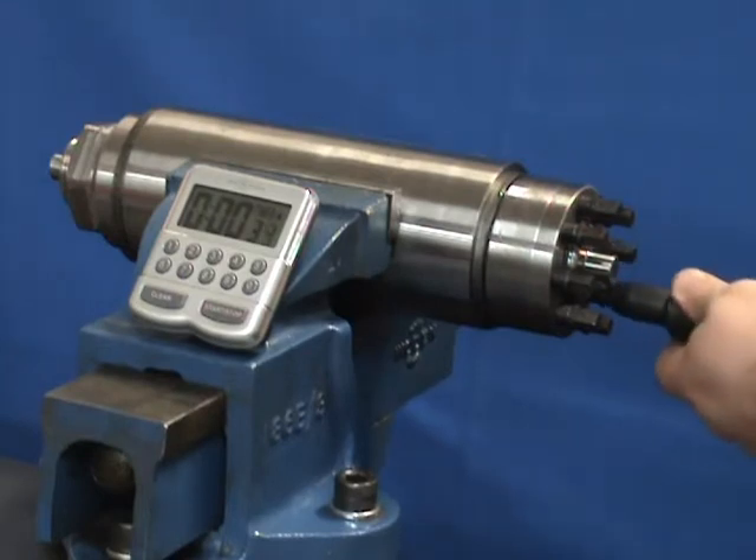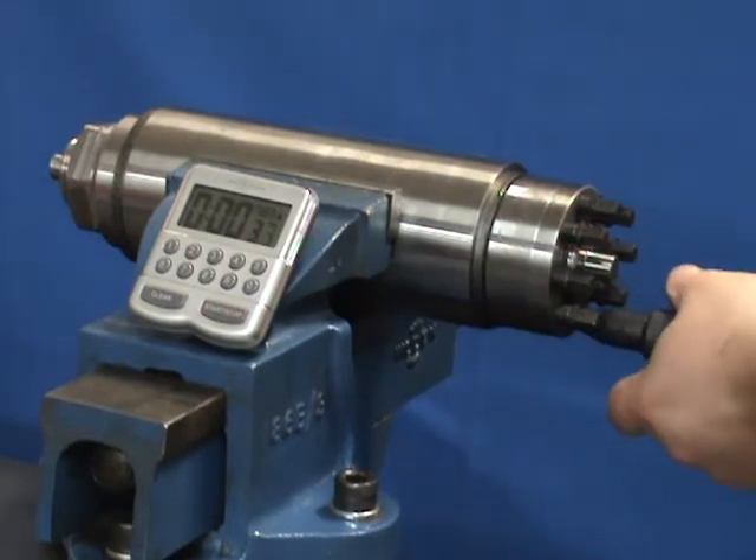Using an impact gun is not required, but it can make the tightening process even faster and easier.